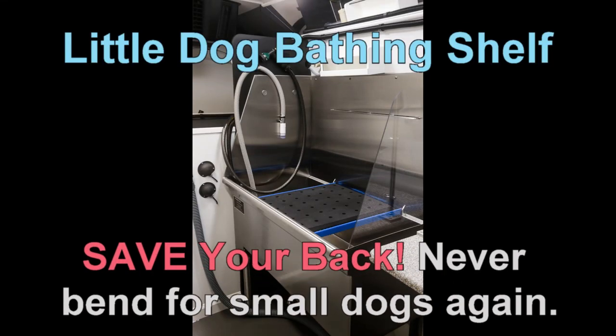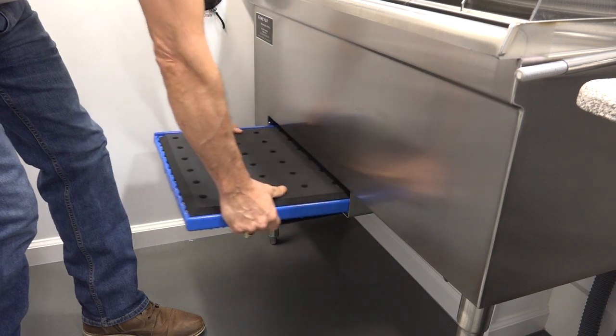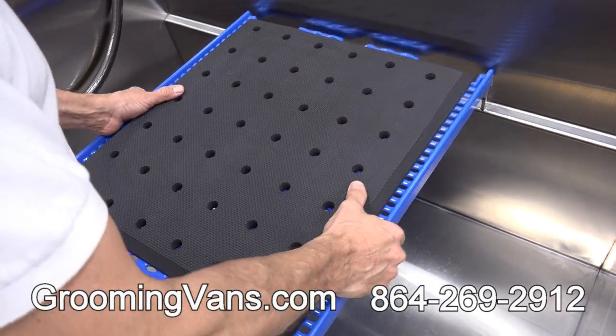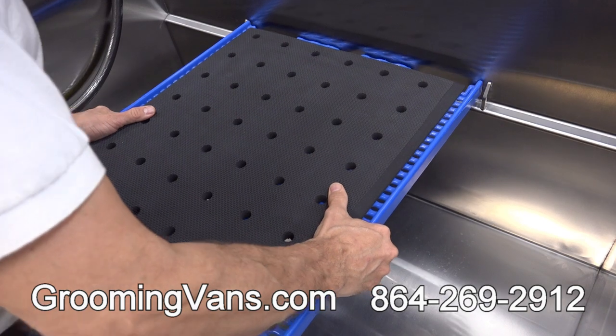Every Hanvee grooming van includes a high-quality stainless steel tub that comes with a little dog bathing shelf. Stop the pain that's caused by bending over bathing small dogs. The little dog bathing shelf comes standard in every Hanvee grooming van.